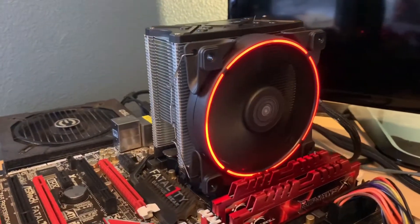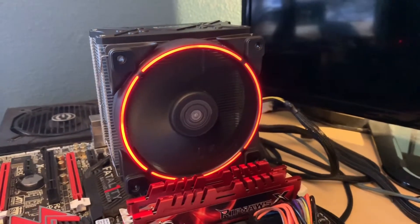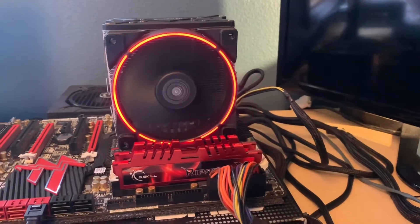Overall, first impressions of this thing are pretty nice. It's got a pretty bright and vibrant LED fan, it's 120mm PWM controlled, and is generally silent under full load.